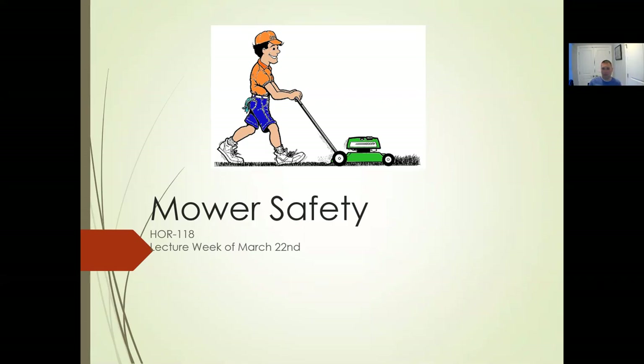After a couple weeks of mowers, we'll get into the handheld stuff — weed eaters, blowers, edgers. We'll spend those weeks putting everything together as far as out on a job site: obviously what you don't mow, you have to weed eat, and there are certain things you can't mow that you have to weed eat anyway to clean up in landscape maintenance.